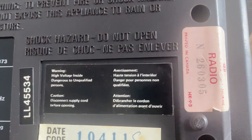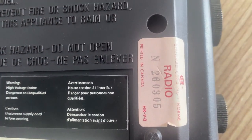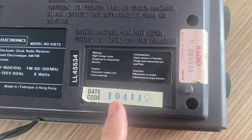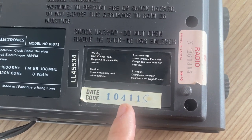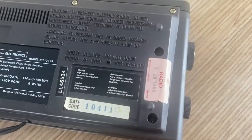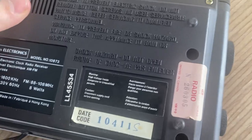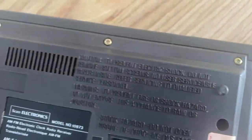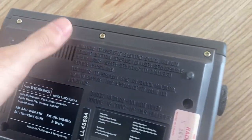Looking for the date code — it says 'printed in Canada.' I don't see the year date code right away, but it is right there: 10-41-1-5. Not sure what that means. It has all the screws, and it doesn't appear to have been opened at all — nobody went inside.